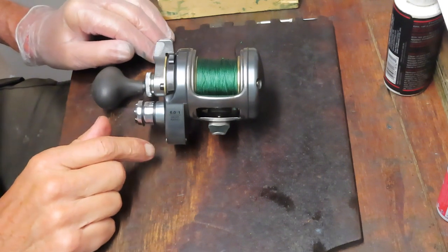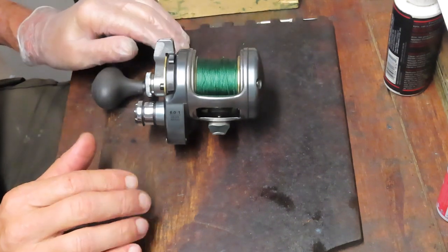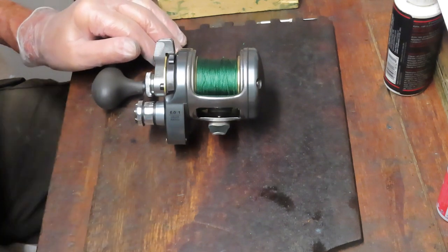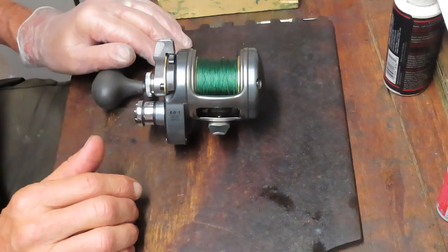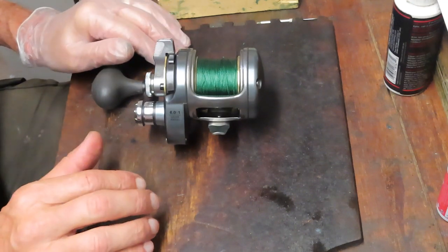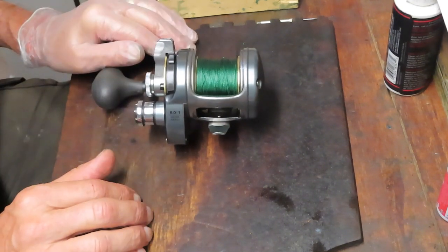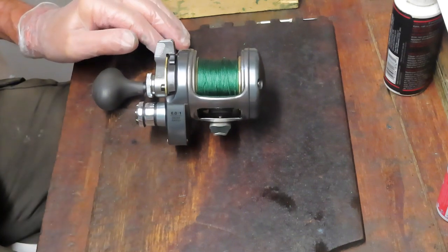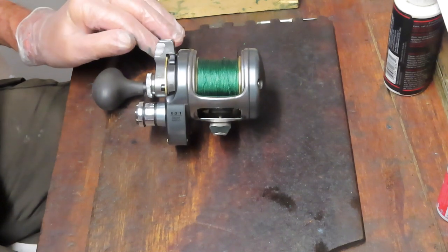This one's got a 6.0 to 1 gear ratio and Stephen was telling me he had a very difficult time when cranking this reel in. It just was hard to turn, and I believe the primary cause of that was braid slip. I've gone ahead and pulled all the line off, backed it with monofilament, and put it back on.